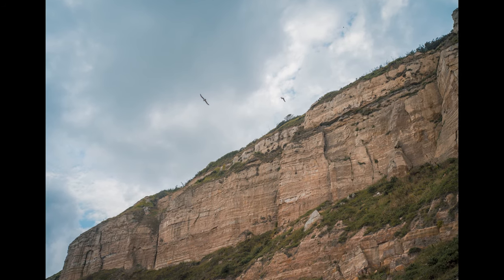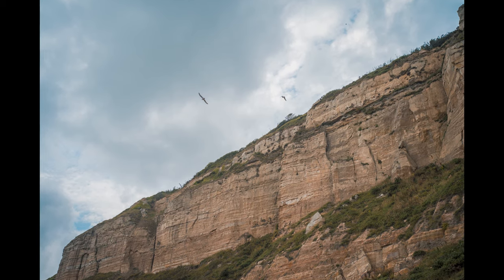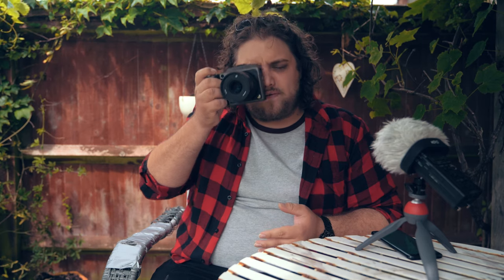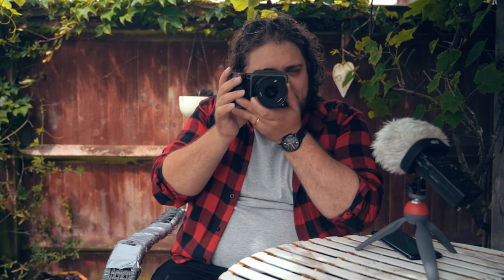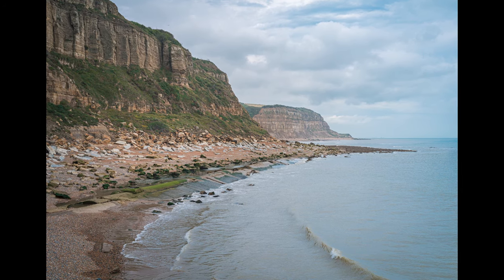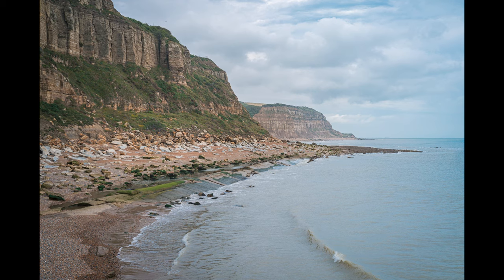I was particularly impressed with the clarity and sharpness of these pictures — they just look great. The autofocus was another area where I was really impressed. You can control the autofocus on the rear touchscreen and select your autofocus point even while your eye is up to the viewfinder. While you've got your eye up, you can still come in with your thumb and control the focus point you want to use. I could take my eye down and recompose afterwards — it's a really nice touch and makes everything feel very intuitive.